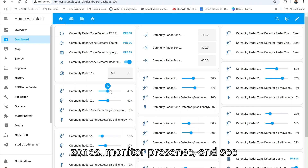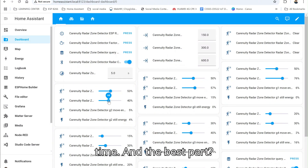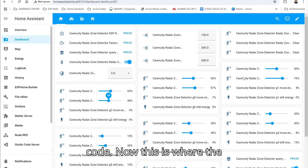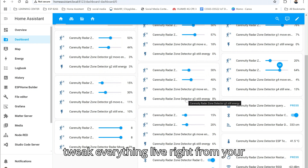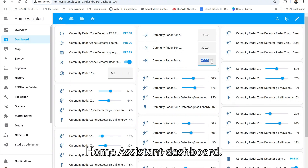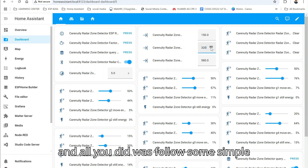You can see energy consumption all in real time. This is where the magic happens — track different zones, monitor presence, and tweak everything live right from your Home Assistant dashboard. So easy, so smooth, and all you did was follow some simple steps.